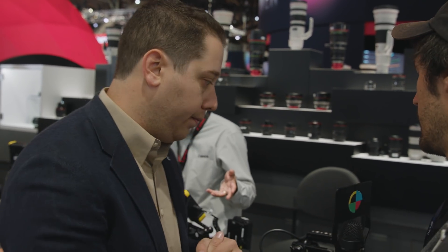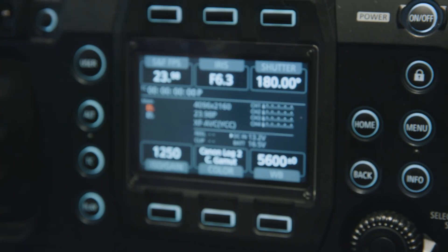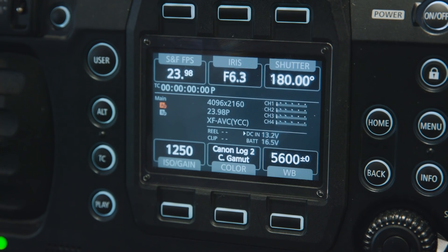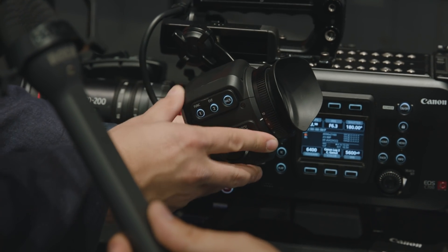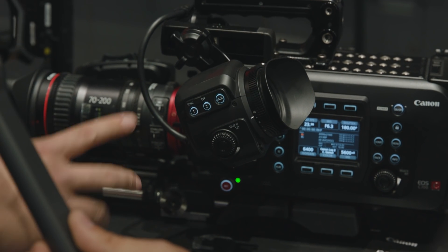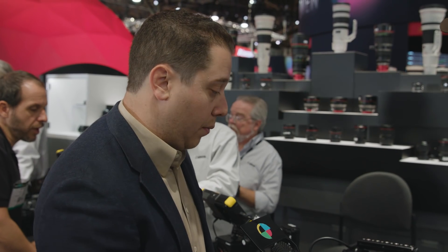You mentioned the EVF is reverse compatible — is this something you're selling separately? You can buy the EVF separately, or just the body, and buy parts individually. We also sell a cinema package where you can get everything together. With a firmware upgrade to your C300 Mark II, this EVF will work because it uses the same forks that you have on the C300 Mark II for the LCD. If you're a rental house buying this, you can leverage it into a rental with a C300 Mark II as well. Or if you've been waiting for a high-quality EVF from Canon, we finally have the option.